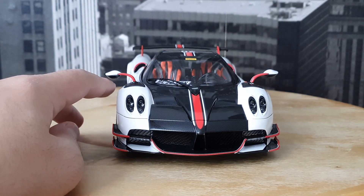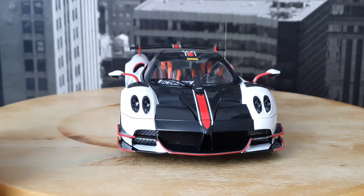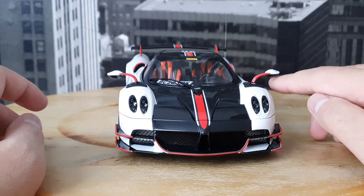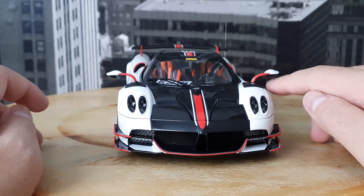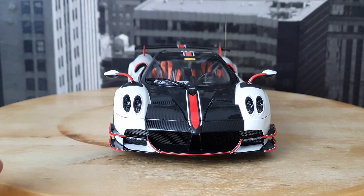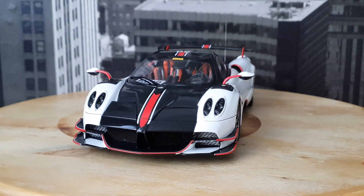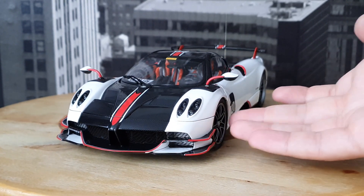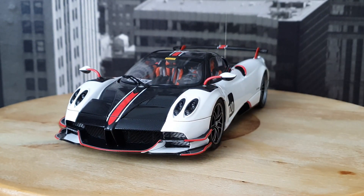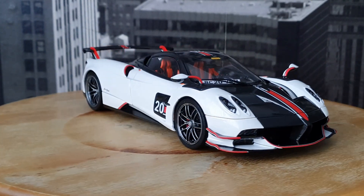I've found that the screws that hold the mirrors in place — as you can see this one is a little bit wobbly. If you want to tighten it up there's a small screw underneath, but it's quite hard to access properly because the rest of the model and the wheels are in the way. It shouldn't be a major problem though.